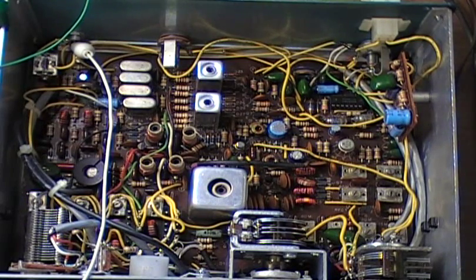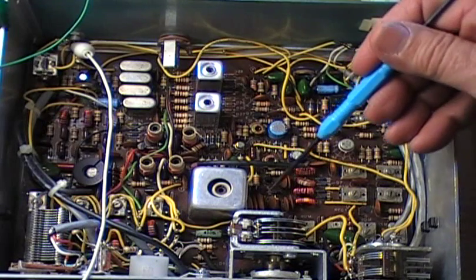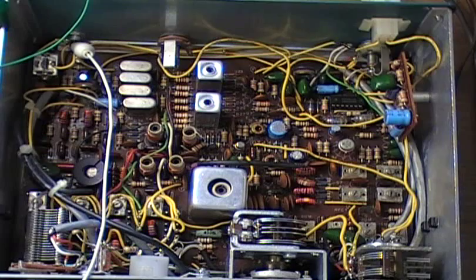They're on eBay if anybody's interested — they're 20 bucks. I also upgraded Q1 here as part of the receiver. It calls for an MPF-105, but I did some research and found out that an MPF-102 is a better JFET for it. It enhances the receiving quite a bit — this radio really receives, and I'll show you that later. Q2 is right under here, part of the VFO, and it wasn't working — it was shot. So I replaced that with an original MPF-105.